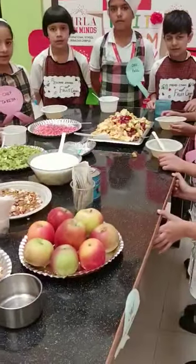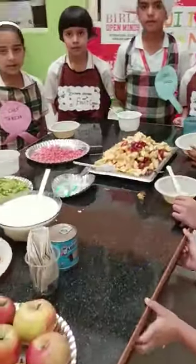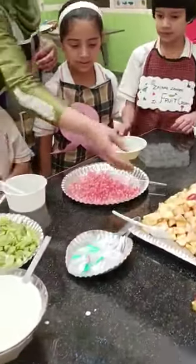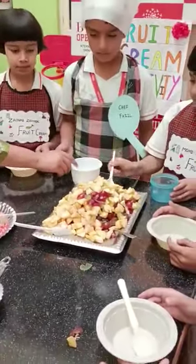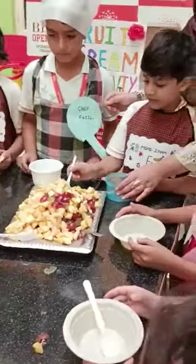So let's start doing it. Okay, come on. You start doing this. Take this. You need to put some apples first. Yes, take some apples first.